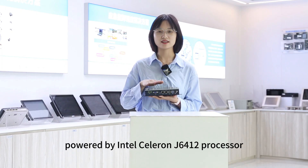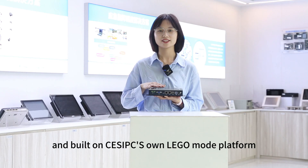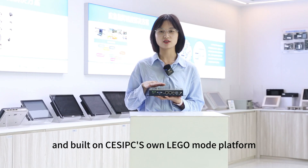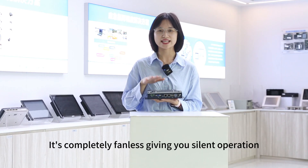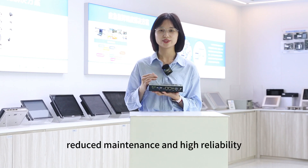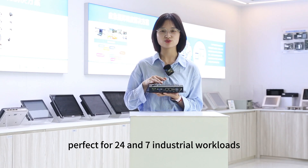Powered by Intel Celeron J6412 processor and built on CESPC's own Lego mode platform, it's completely fanless, giving you silent operation, reduced maintenance and high reliability. Perfect for 24/7 industrial workloads.